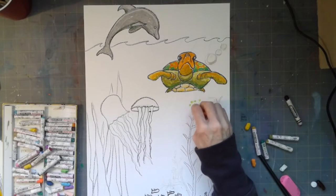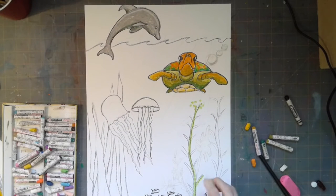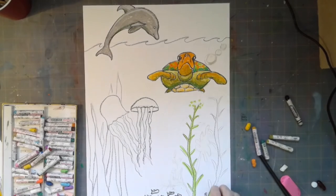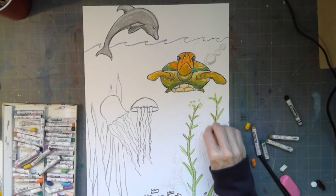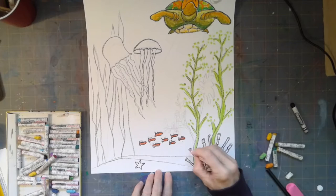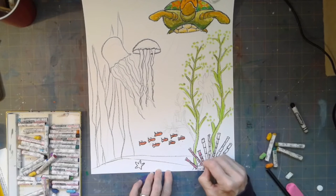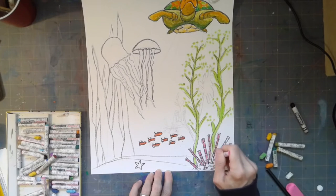You can have bubbles underwater and however many different kinds of plants you want. I worked from top to bottom on my picture because I thought I'd be less likely to smear. I probably should have worked left to right where there are all these different elements, but I think I'll be okay. Remember, you can always put a piece of scrap paper under your hand to avoid smearing.